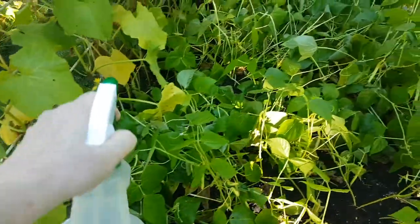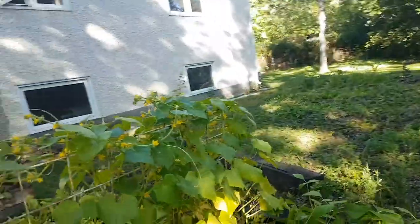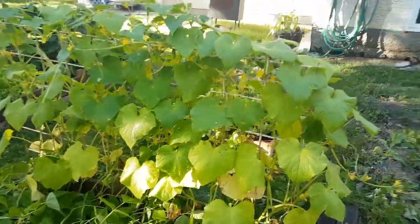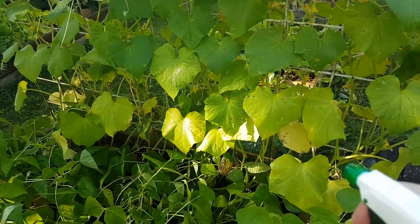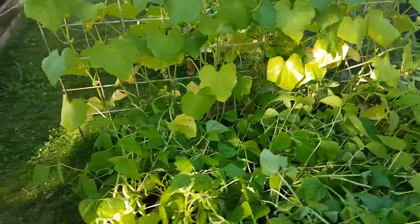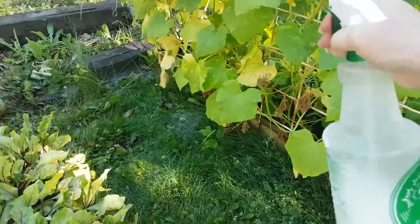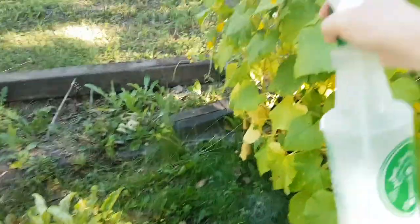I'm also using pure castile soap, which is what's recommended by some of the gardeners I know. The only pure one I can think of besides Dr. Bronner's is my own homemade castile soap that I make from potassium hydroxide and various oils specific to castile making. I don't have the exact recipe here but I can leave a link to the recipe I use.